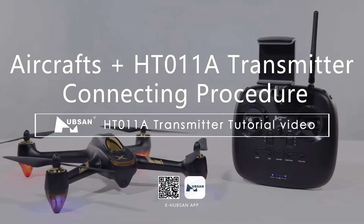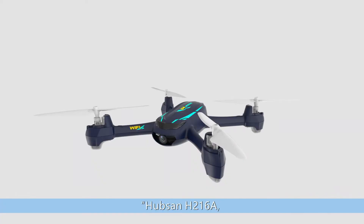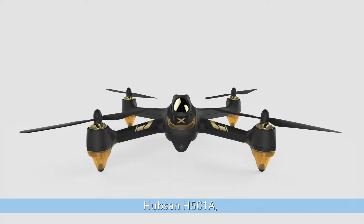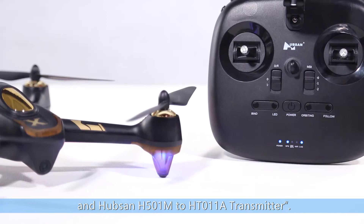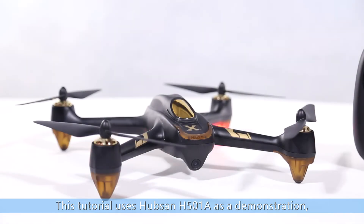Welcome to Hubsan's Aircraft plus HT011A transmitter tutorial video. In this video, we will introduce the connecting procedure of the Hubsan H216A, Hubsan H507A, Hubsan H501A, and Hubsan H501M to an HT011A transmitter. The connecting procedure is the same for all four models. This tutorial uses Hubsan H501A as a demonstration.